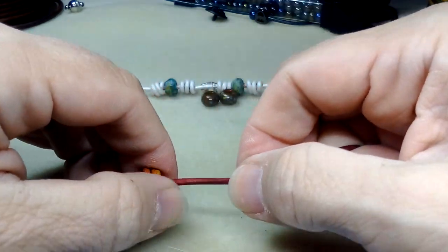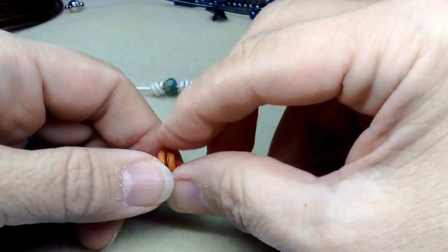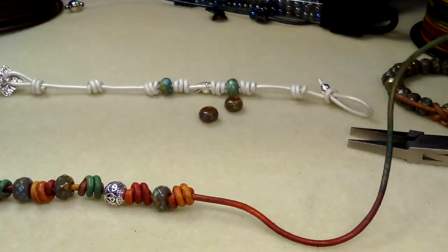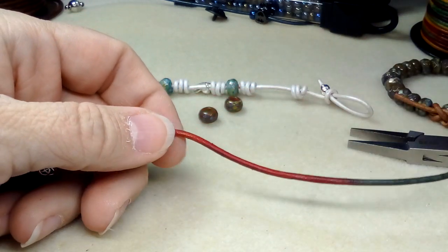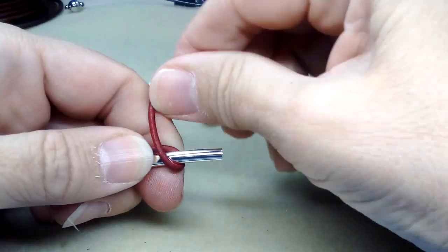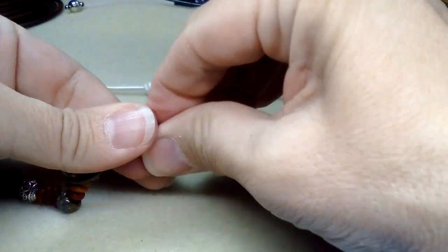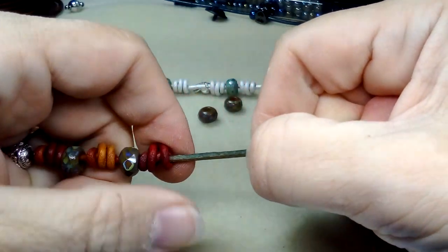Make sure you measure your strand — take it off your board and measure it against your wrist. I've made so many bracelets where the colors didn't match up because I didn't take it off and measure. I also need to order a mandrel because my wrist is extremely small — probably a six and a half inch wrist. When making bracelets for other people you have to get the right size. Pull your knot down to where you want it — this is looking awesome!